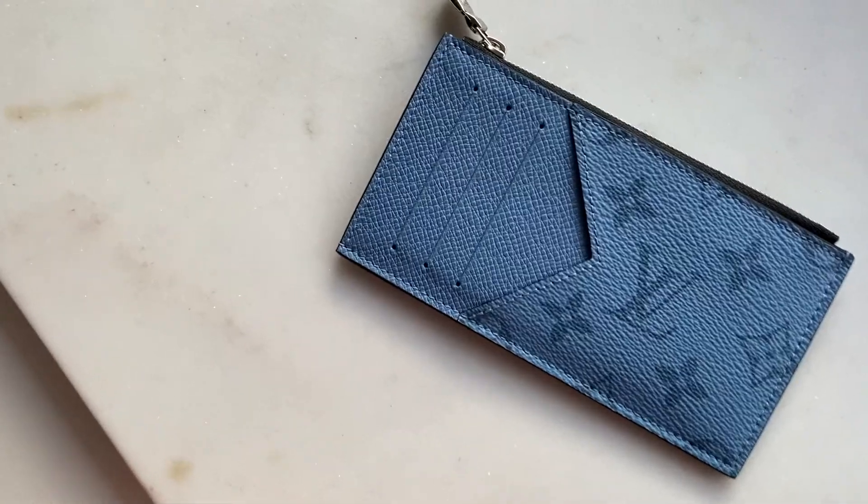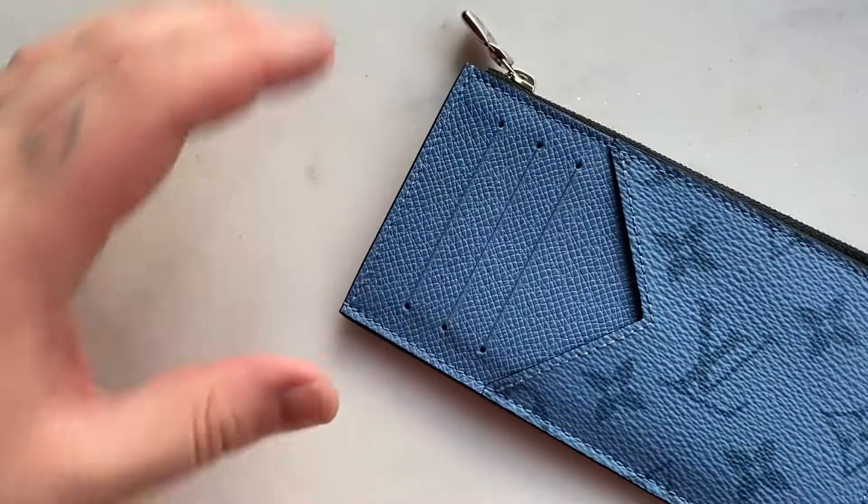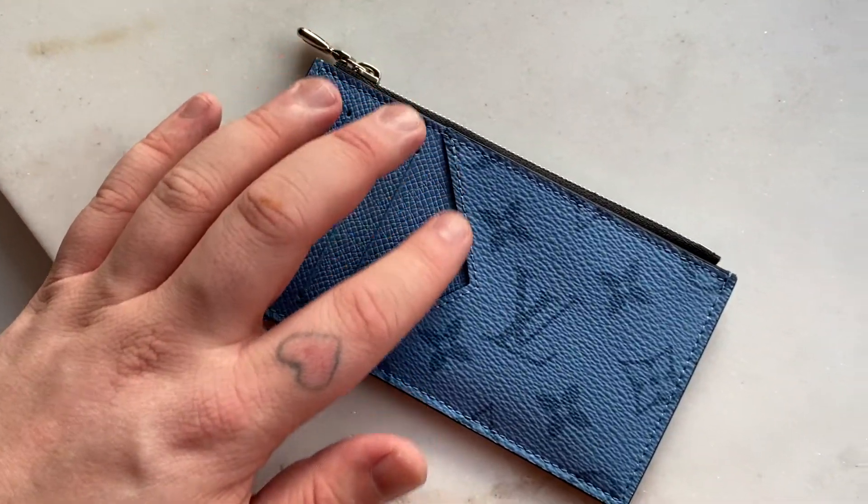The reason for purchasing this: number one, I love the Taigarama collection so much, and I love the coin card — it's such a practical wallet and card holder. On the front you have three card slots just here.